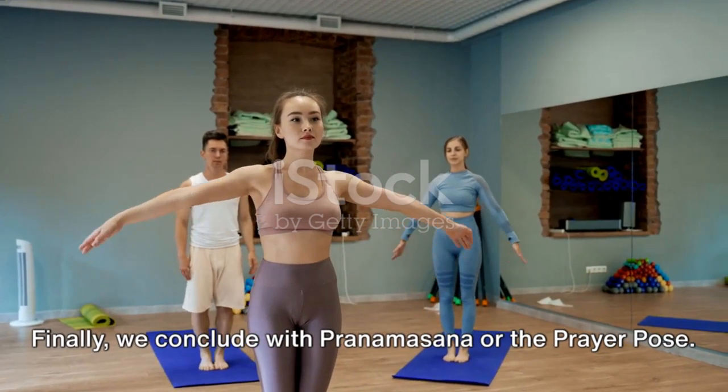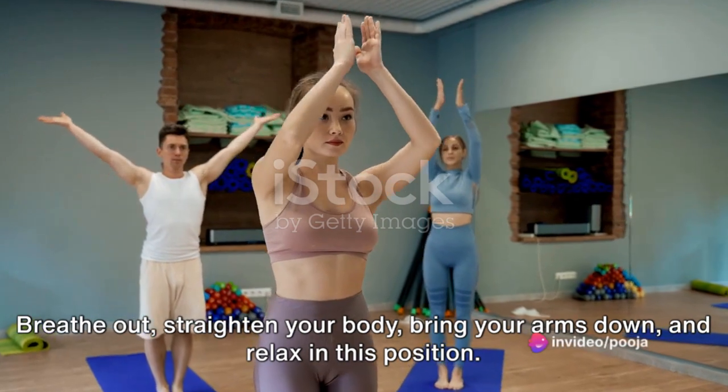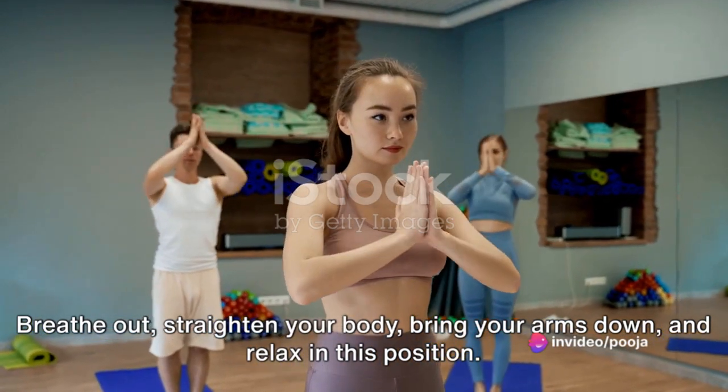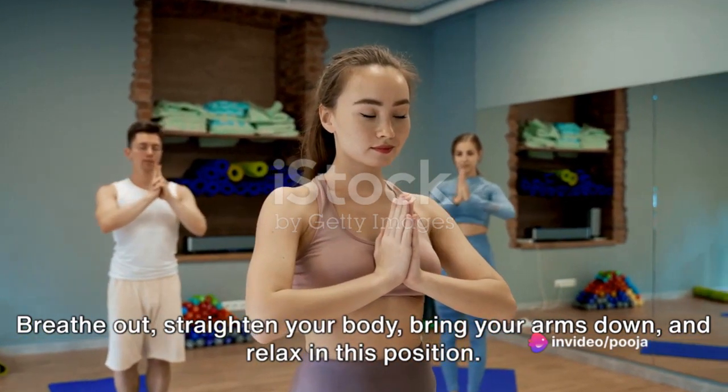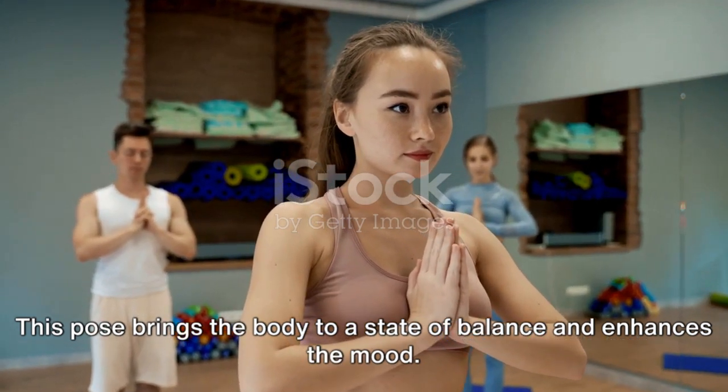Finally, we conclude with Pranamasana or the Prayer Pose. Breathe out, straighten your body, bring your arms down and relax in this position. This pose brings the body to a state of balance and enhances the mood.